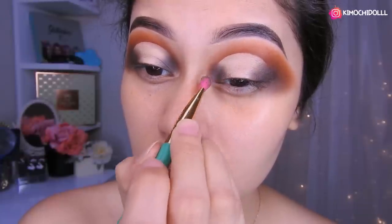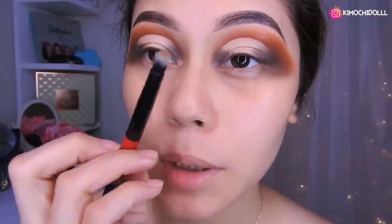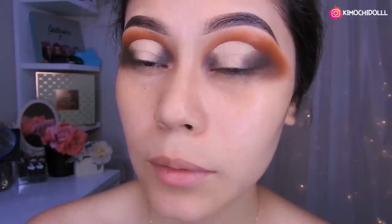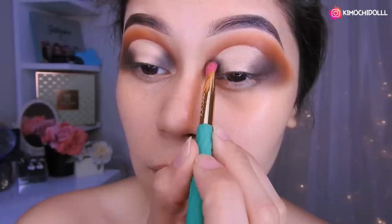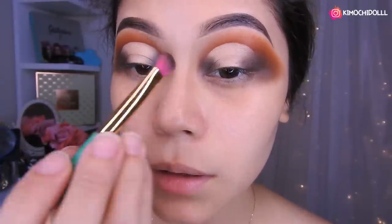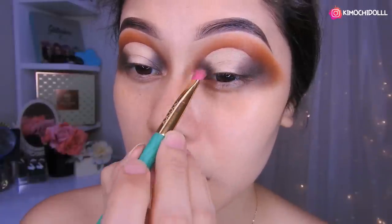Chicas, ahora voy a estar colocando la sombra marrón en esta parte de aquí, poco a poco y tratando de difuminar a la vez para que se vea más bonito. Venimos con una brochita más pequeña para difuminar en esta parte y que no se vea raro. Luego regresan otra vez con su brocha del marrón y empiezan a colocar más. Ahí ya quedaría más o menos así.